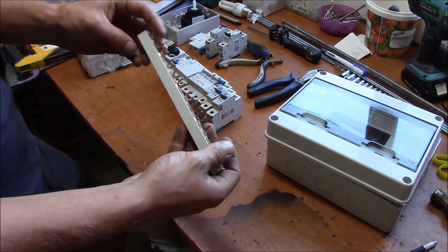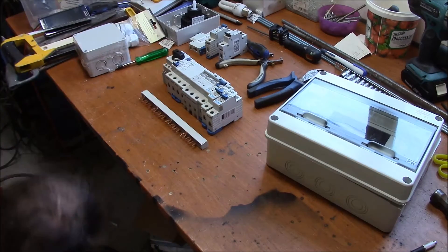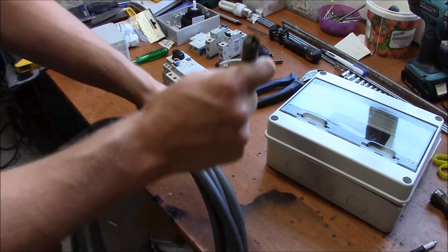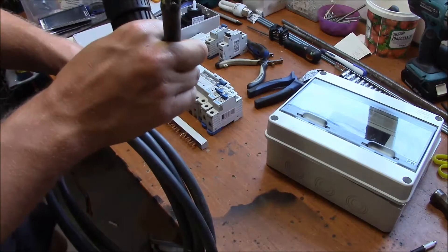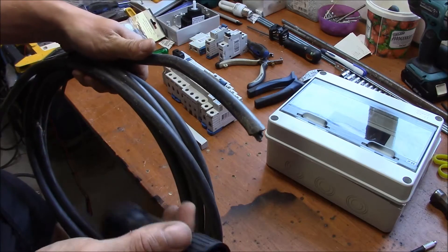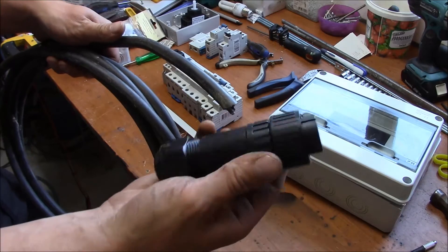This is a 10 square millimeter piece. The incoming cable will be this cable here. It's a 6 square millimeter cable and it will be easily able to handle 25 amps of load at that short distance. And it will be connected to this here.